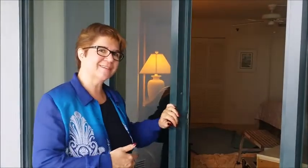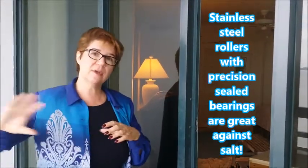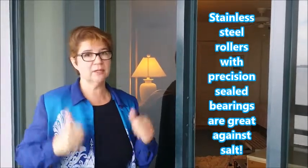First thing we do is we use quality rollers — stainless steel rollers with precision steel bearings. It makes the door roll much easier. You won't hear that sound that kind of sounds like a train rolling over the top of your head. That's very important when dealing with salt — you want stainless steel wherever possible. The precision steel bearing keeps sand, salt, and dirt out of the bearing areas. So that's really a great roller.